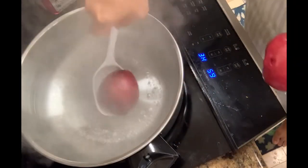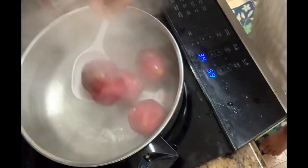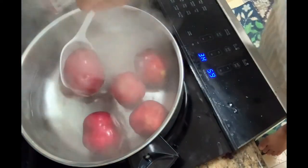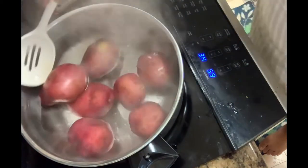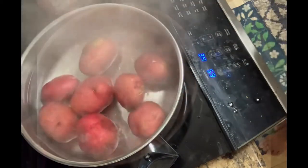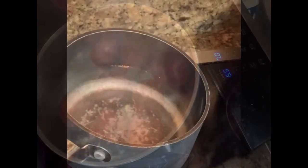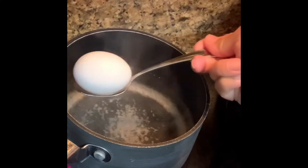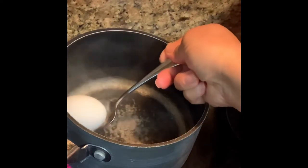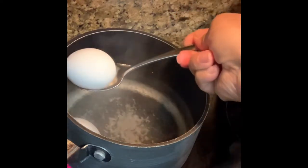Boil your potatoes. You'll know when it's done when you poke a fork into it and it is nice and soft. Get up your water for your eggs. When it's boiling a little, submerge your eggs and let it boil for 11 minutes at least.